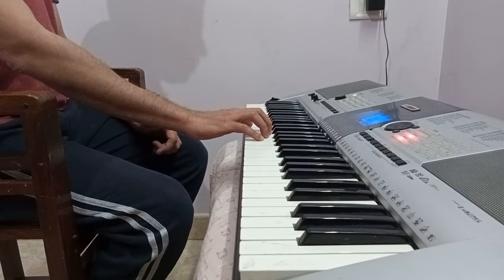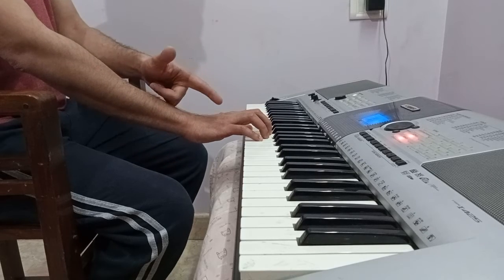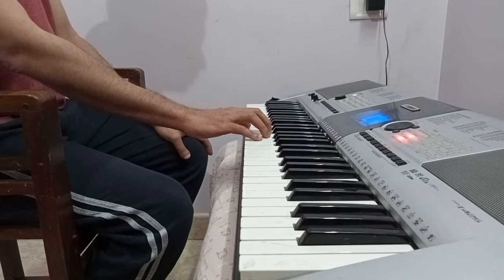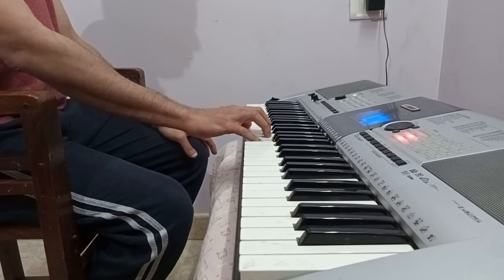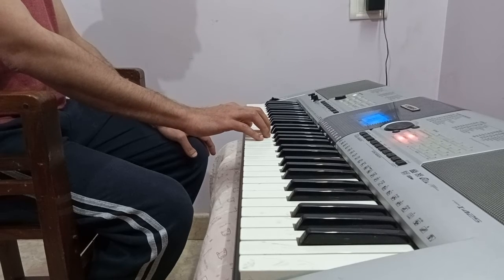Your fingers should be nicely curved like this and resting on the keyboard. So when you want to play one key, the other fingers will be comfortably resting on the other keys. You can see here as I play each key, the rest of the fingers are still placed on the other keys.